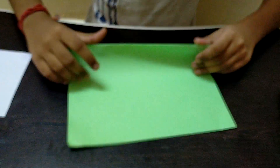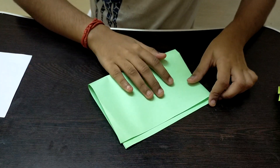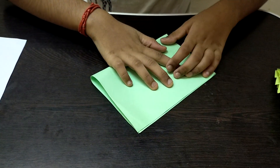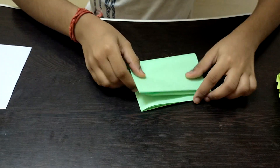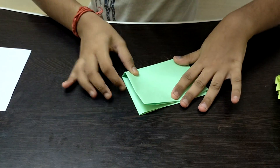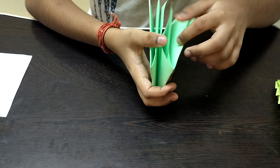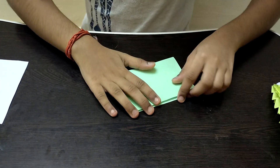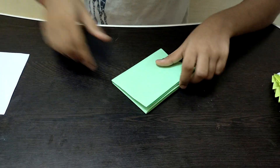Now fold the paper in half one more time. Then turn the paper and pull it so we have eight sections total — one, two, three, four on each side, so eight pieces altogether. You do not have to unfold it at this point; I'm just pointing that out.